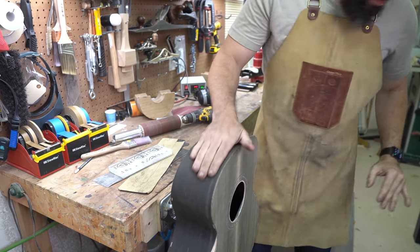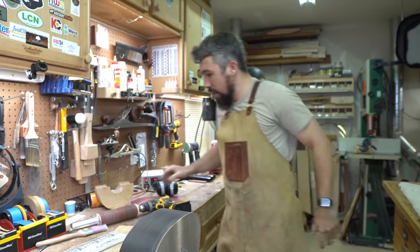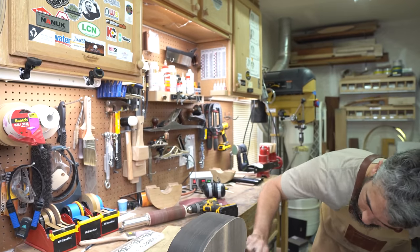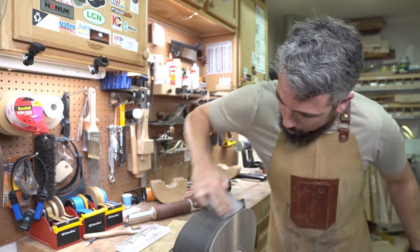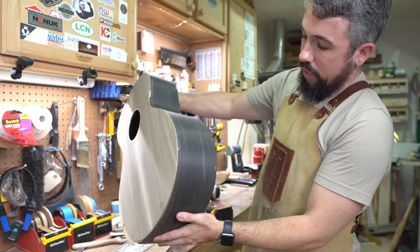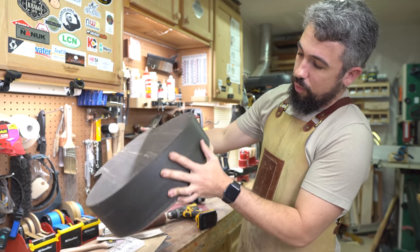Perfect. Let me blow this off real quick. What we have is basically the entire sides now done — the guitar is really prepped up and ready to go. Perfectly shaped, no lumps whatsoever, and it's ready to go for the binding.